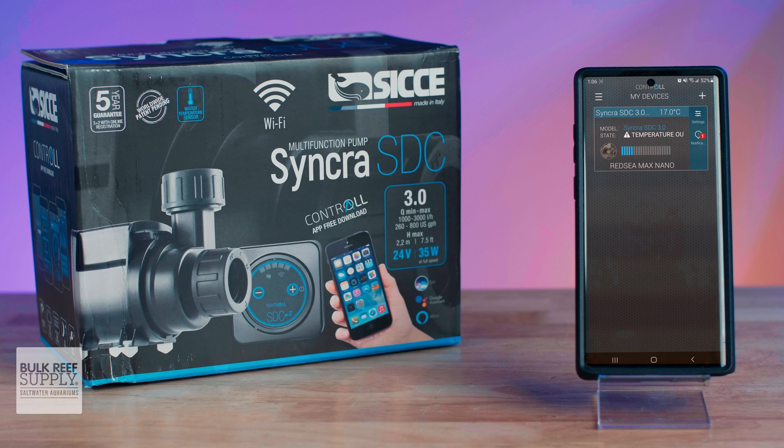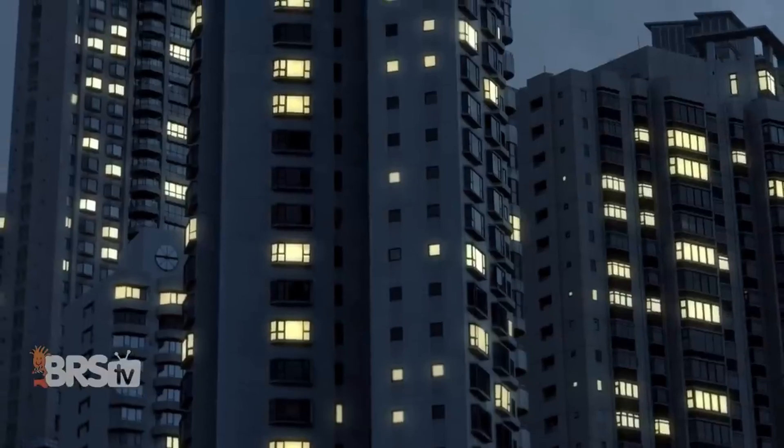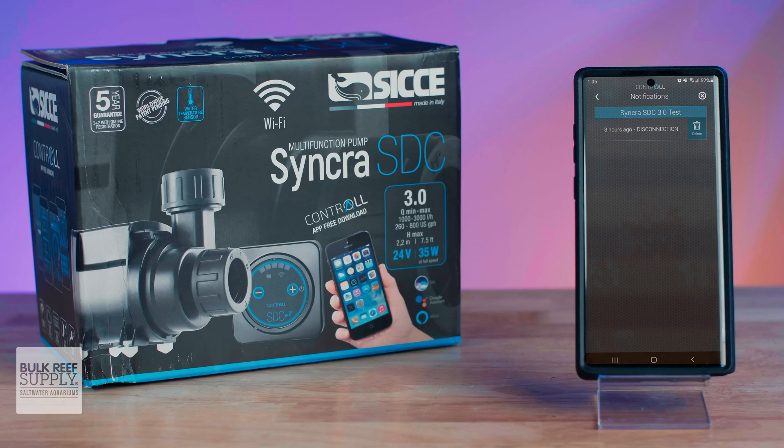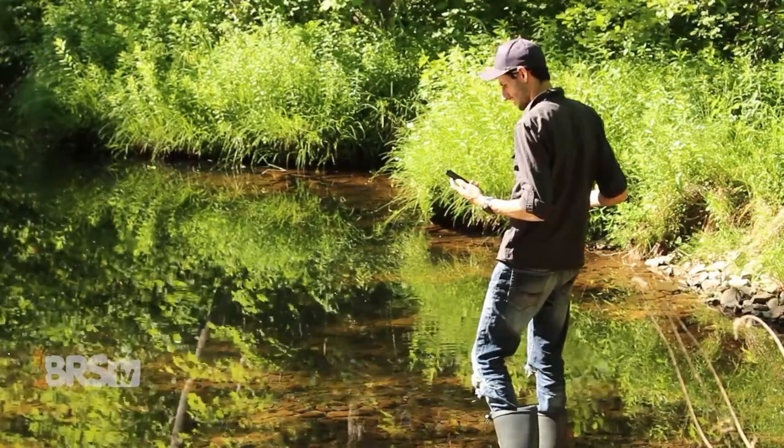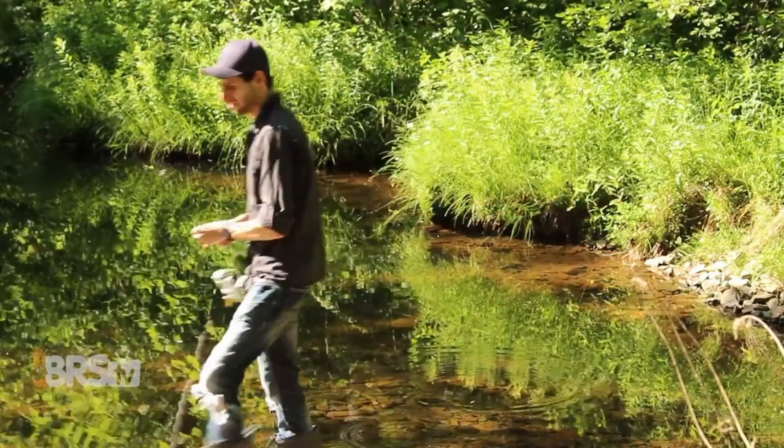Similarly, these pumps also give your aquarium a heartbeat. So if your power goes out and your pump disconnects from the cloud, you'll get a notification to let you know, which gives you critical time to get home and do something about it before you start losing your precious pets.